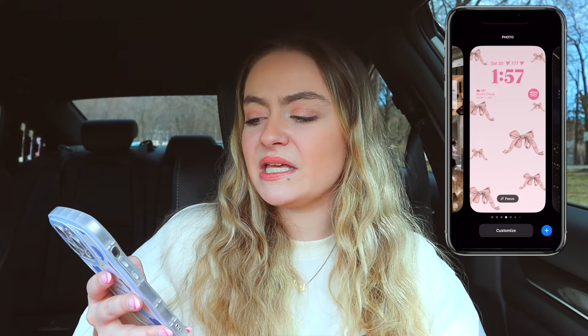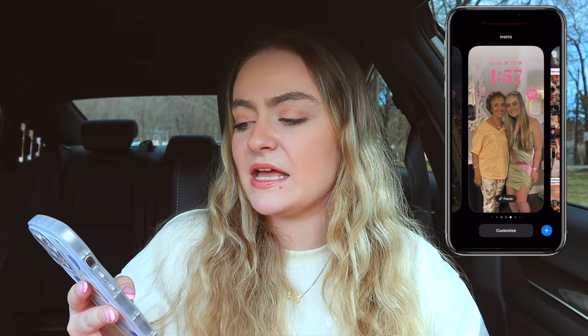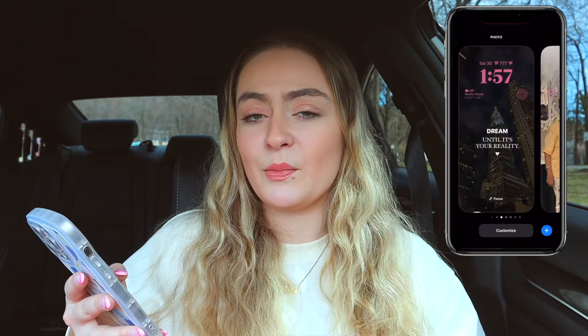So this is my lock screen — it's a picture of me and my boyfriend that we took in Cancun and it just brings back so many memories. I have the date and time in blue which matches my phone case, even though I didn't do that on purpose. I also have a weather widget and a little fitness widget. I do have a lot of lock screens that I cycle through because I like to change them up, but I've been using the Cancun one a lot lately.